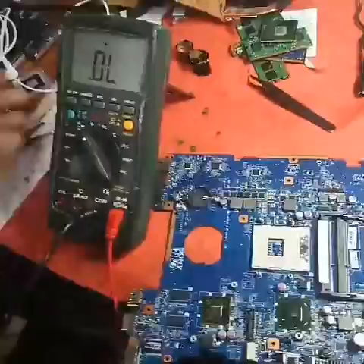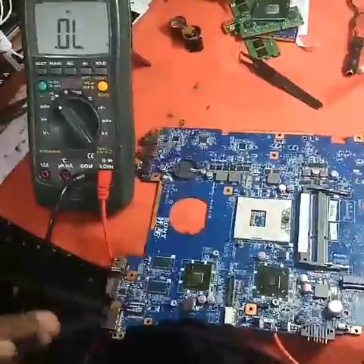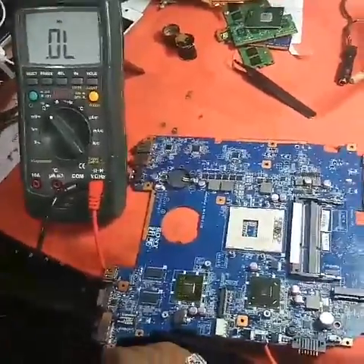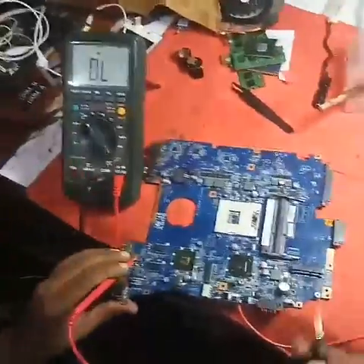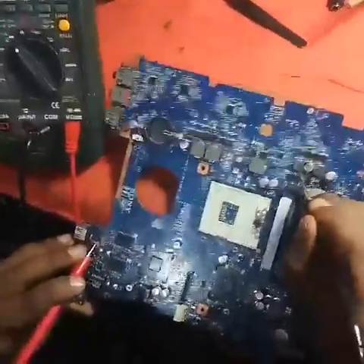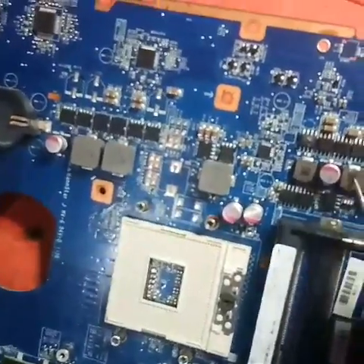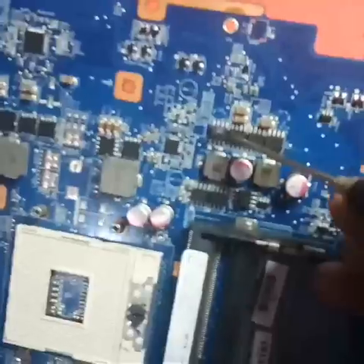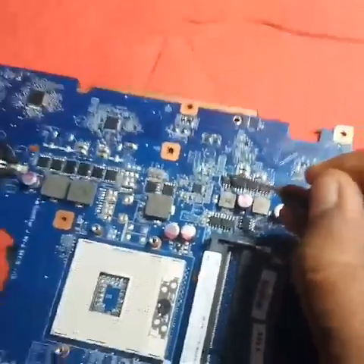Today I will show you how to release a VIN line short. First, I will keep the red probe on the ground. I am looking at any of the drain MOSFET — see, this is a coil, you have two coils, and out of these two coils I have two MOSFETs. One MOSFET drain — you can see it is showing zero.